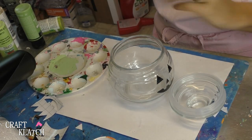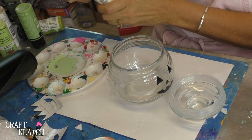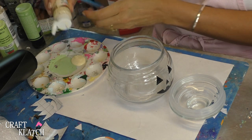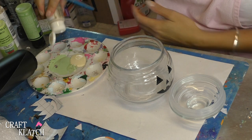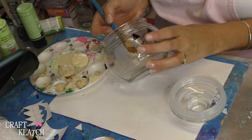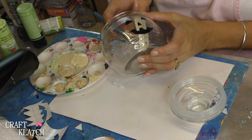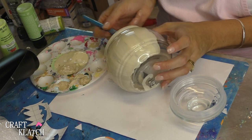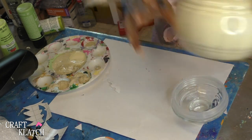For this one we're going to do an ivory, but it won't just be ivory. I'll put ivory, metallic champagne, and a little khaki on there. So I'm going to take all three of those colors and paint the inside. We'll need two coats for sure, and we'll do the lid as well.